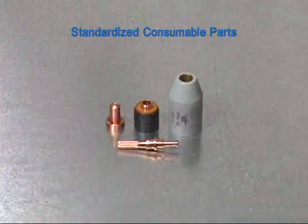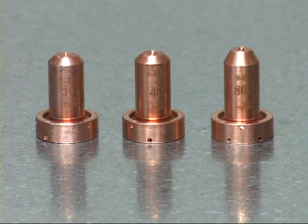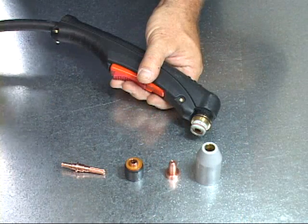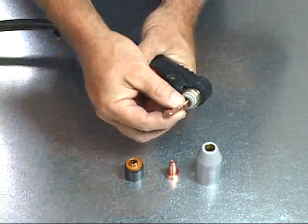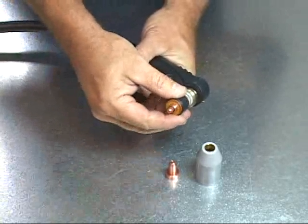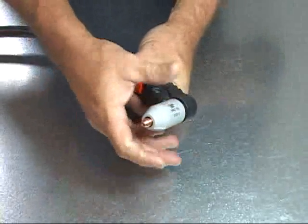All SL60 and SL100 torches use a standard set of consumables for all current ranges. When switching current levels, the torch tip is the only consumable that requires changing. To properly install the tip, begin by pressing the electrode firmly into the torch head and snapping it into place. Next, place the start cartridge onto the torch head over the electrode. Place the tip onto the start cartridge and over the electrode. Attach the shield cup by fully tightening it over the assembled parts.